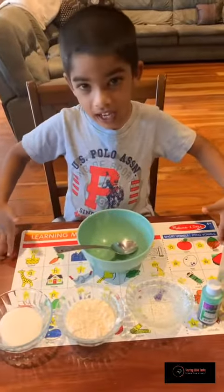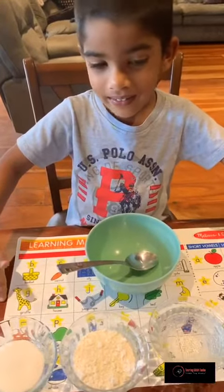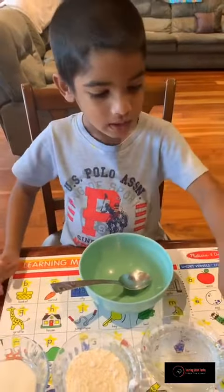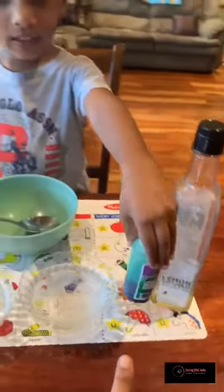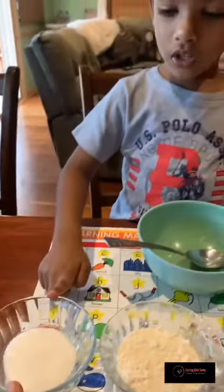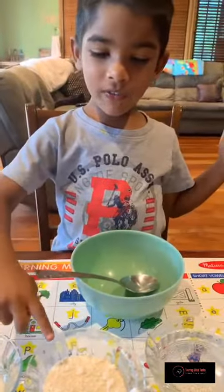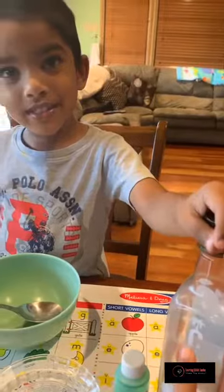Good morning guys, welcome to Nayan's lab! Today we're going to be making green play-doh. Here are the ingredients: this is oil, this is flour, this is water, and we have some green food coloring.